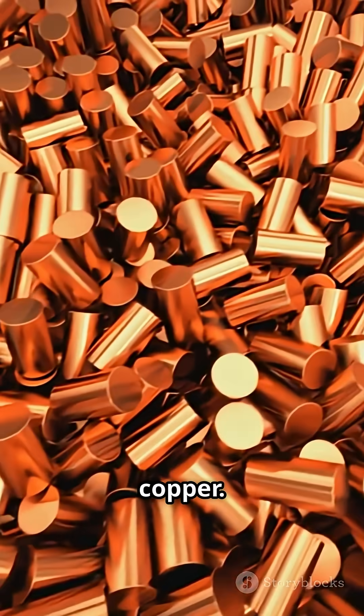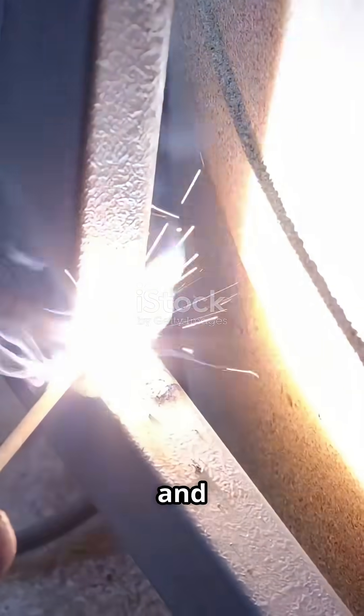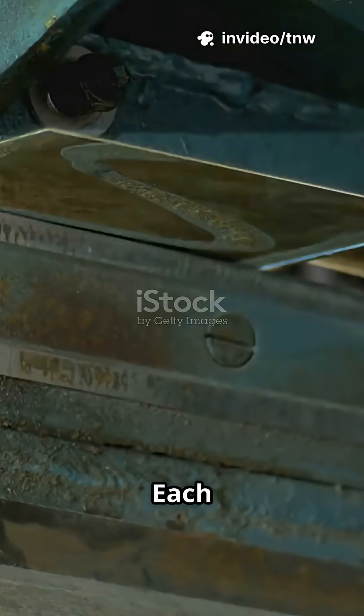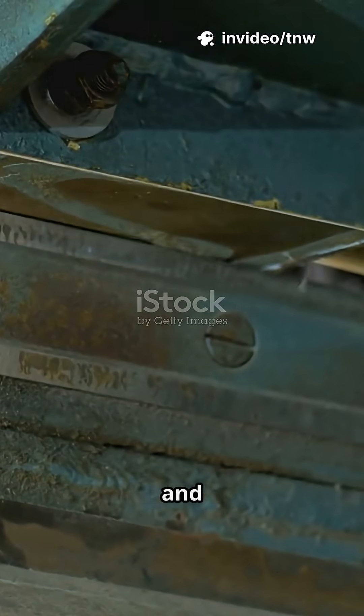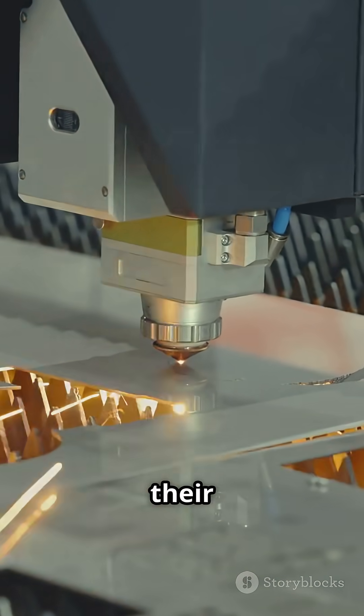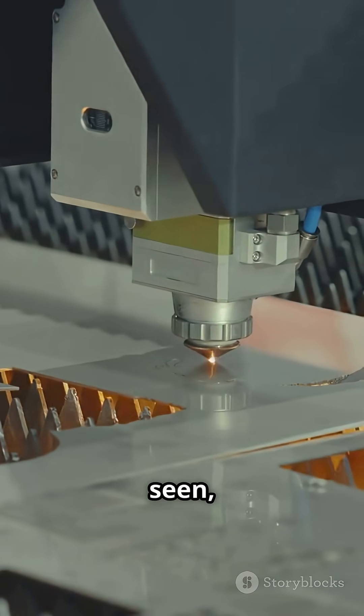Finally, copper. It's tougher, and you can really hear the difference as the blade meets resistance. Each metal has its own unique texture and sound. Cutting metals isn't just about strength — it's about understanding their properties.